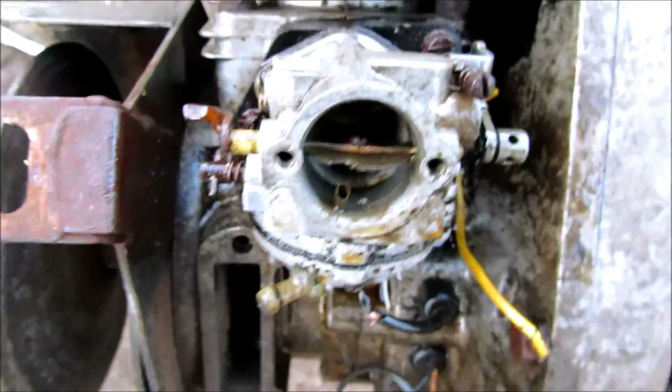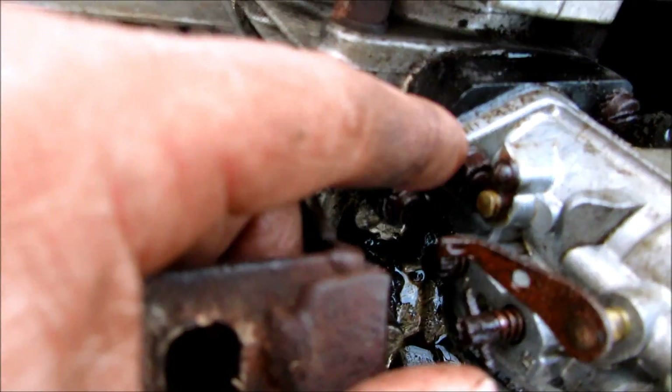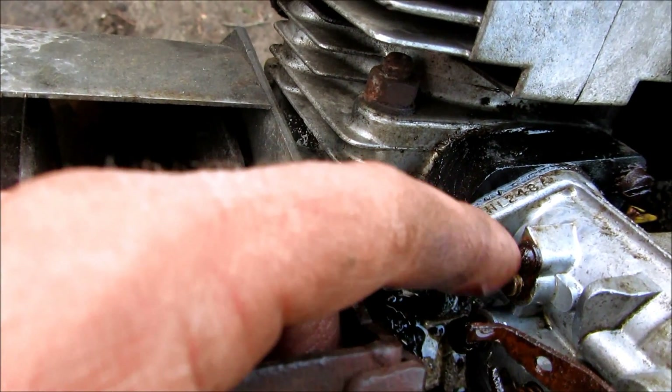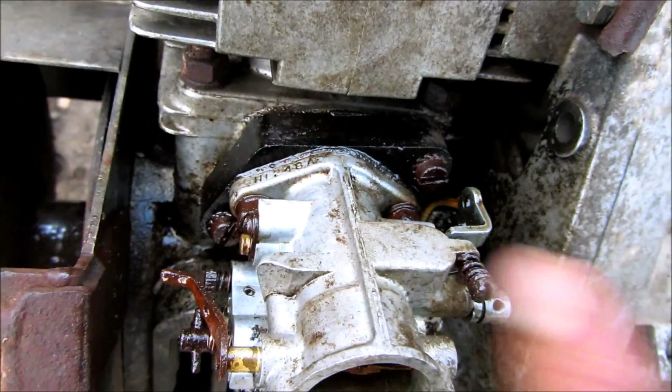I just made a video of the choke, and I was messing with the throttle — it was froze up too. I did basically the same thing, but the throttle has this clip over here. I just take this screw out, and then that clip — the horseshoe-shaped thing — will come out, and the shaft will move freer. I just had pressure on it and tapped the whole shaft side to side.